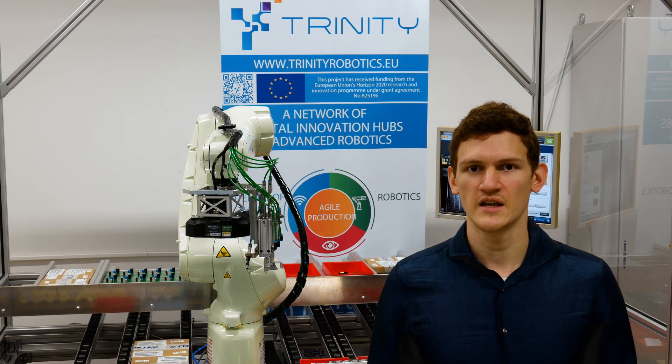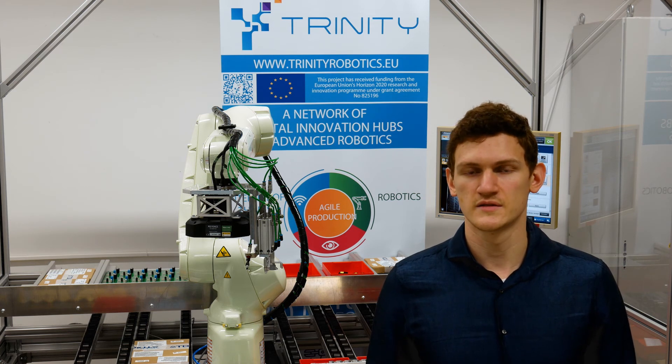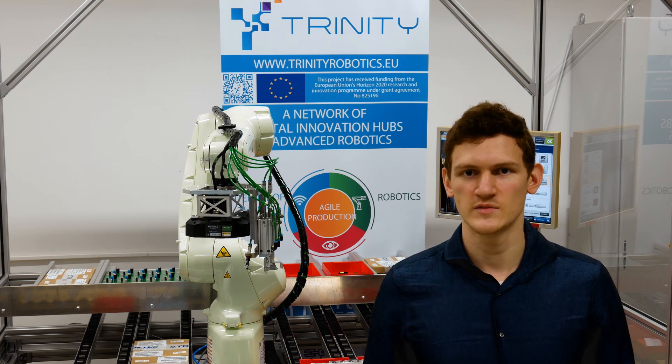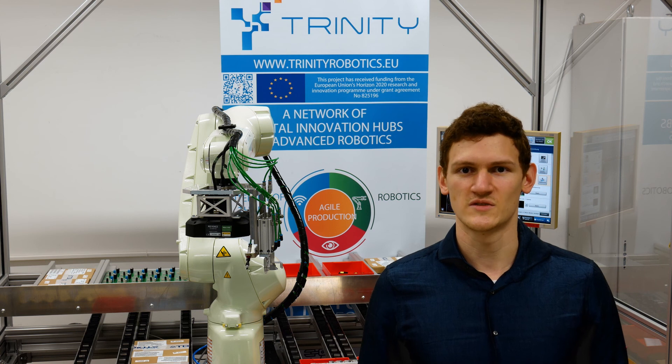If you would like additional information about our demonstrator, or if you are planning to automate your own processes and seek support, feel free to get in contact with us. The EVU would gladly support you with its expertise and a wide range of competencies. I hope you enjoyed our demonstration. Take care and have a great day!